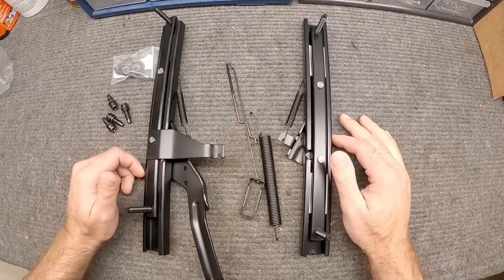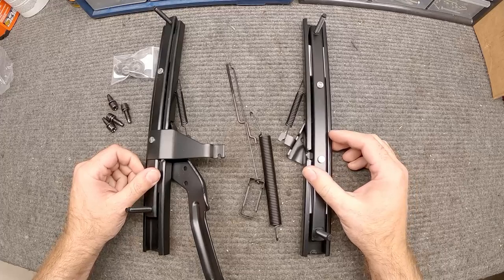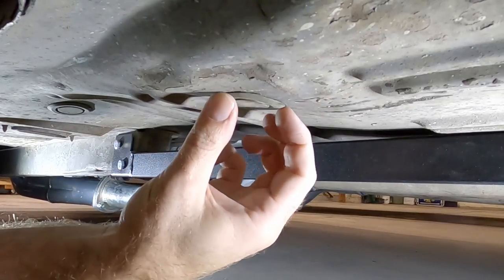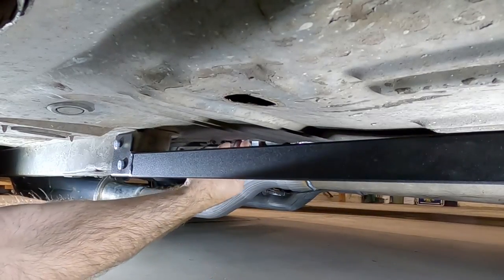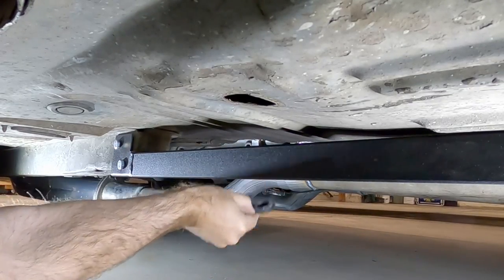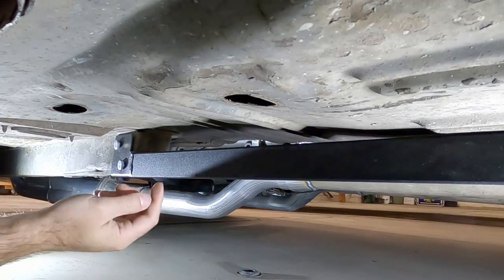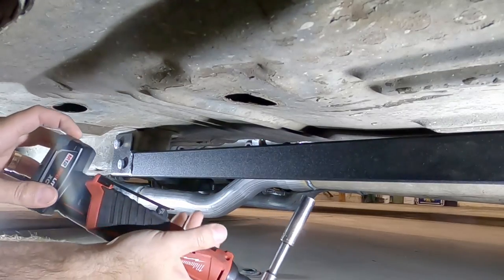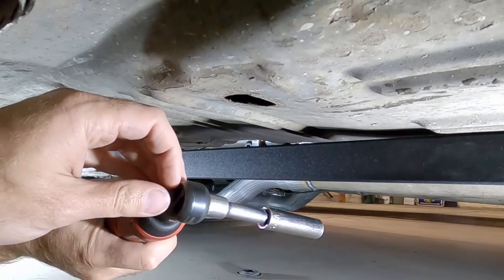Thankfully this is a project you don't have to jack the car up — this is all something you can do with the car sitting in your driveway. First thing we've got to do is pull off these little plugs that protect the fasteners from rust and water. When you're getting in here, a half-inch deep socket will work, but if you've got one of these ratchets it does make things a little easier.